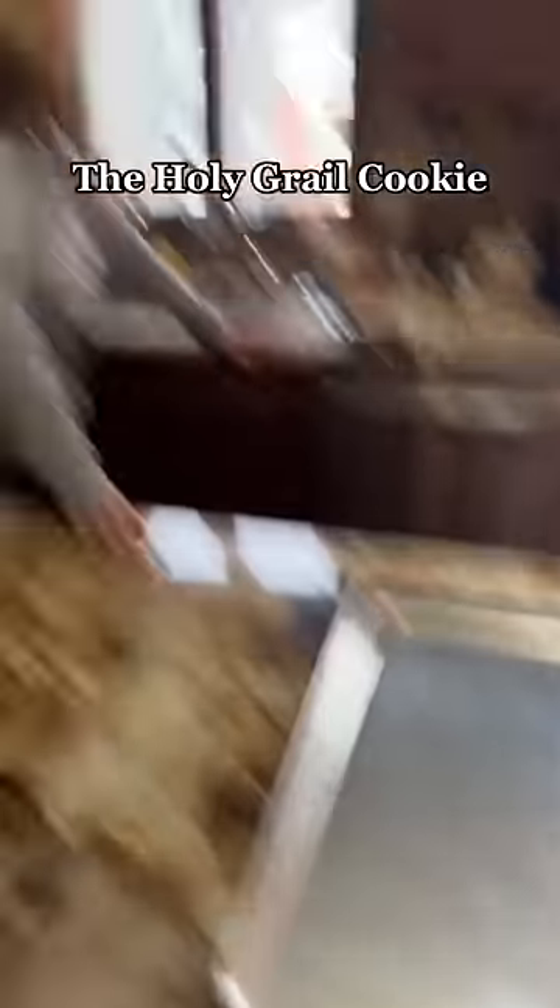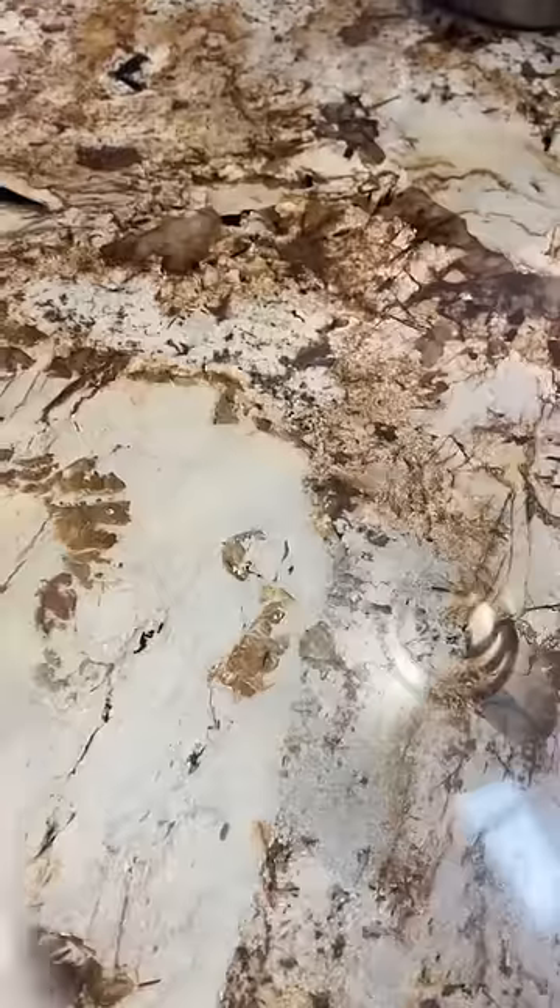Come with me to make some cookies. This is like the holy grail cookie in my family — secret recipe, you can't see it, and we make it every year.